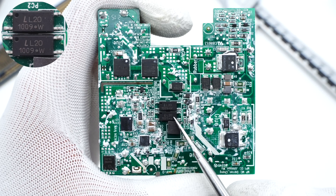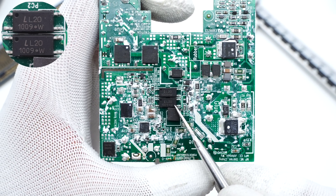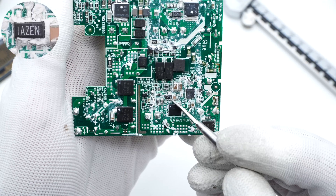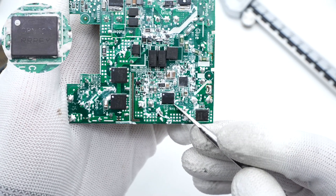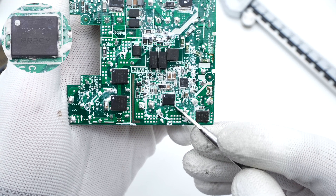The two PC100 optocouplers are used to feed back the output voltage and control the PFC circuit respectively. Here is the blue Y capacitor. The fast turn-off synchronous rectifier controller is from MPS. The synchronous rectifier MOSFET is from ON Semiconductor, controlled by the MPS controller, rated 120V, 8mΩ.